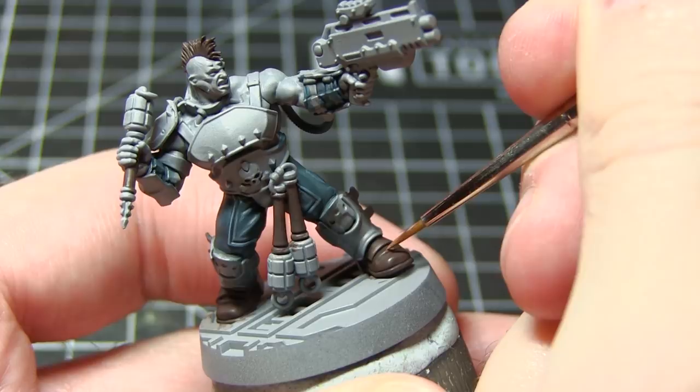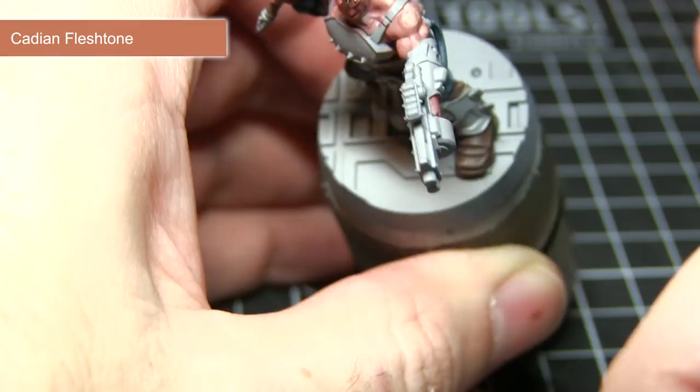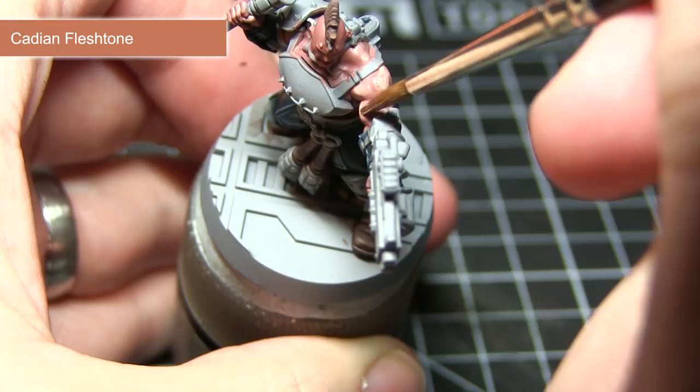We want to start off painting the skin areas with a base coat of Bugmans Glow. With our base coat of Bugmans Glow completed, we now want to apply a layer of Cadian Fleshtone over the skin areas. I've created a mixture of one part paint to two parts water for this, and I am going to be applying it over the skin leaving the Bugmans Glow still visible in those recesses. I would recommend allowing the first layer to dry before applying a second layer over the top.